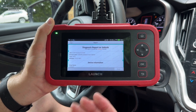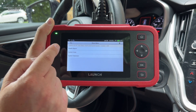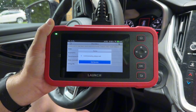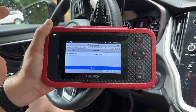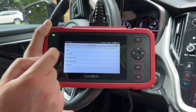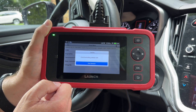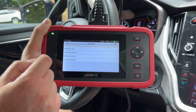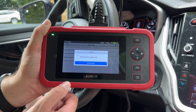System scan is basically the same version of the health report, just without getting an actual report out of it. System selection is a manual version of that — if I just want to dive into the brakes, I can. Let's see what's going on in the brakes. I'm going to click read fault code. The check engine light is not on in this car, so we knew we wouldn't have any diagnostic codes. The same thing goes for the engine. I'm just going to click engine and read a fault code — knowing the check engine light is not on — and there we go: no diagnostic codes. I do want to read some data because the live data capabilities are pretty extensive.